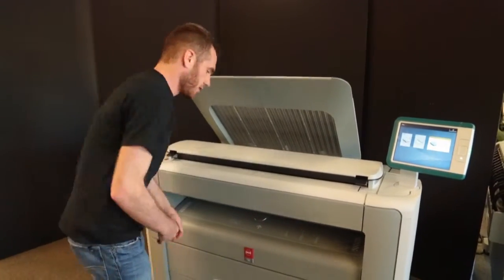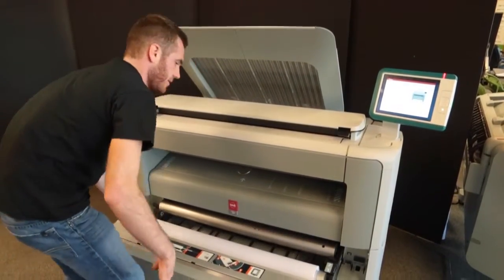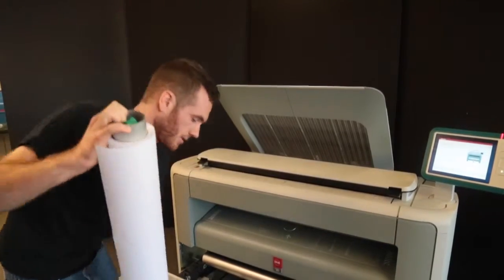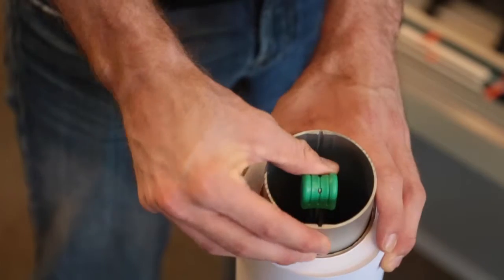To begin, you will release the paper drawer and pull it out. Then you will take the paper and pull it out. On the right hand side of the paper canister is a little green clip. By releasing the clip, you can pull out the paper canister and replace the paper.